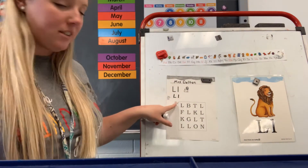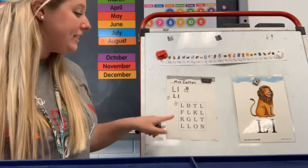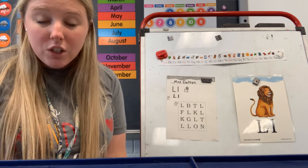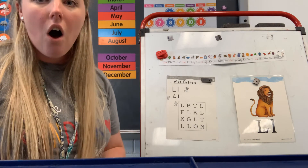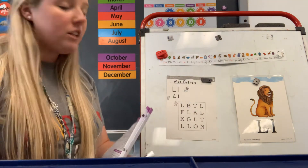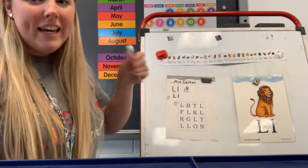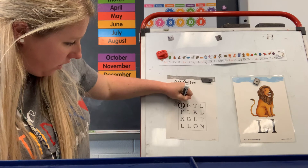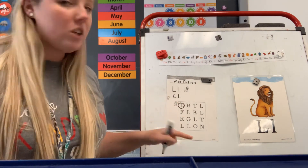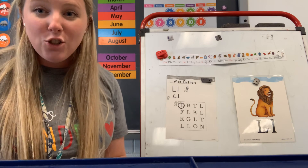Now, put your finger next to Leo the lion, and you're going to do this on your own, boys and girls. There is a box and it has all kinds of uppercase letters. I want you to go through and circle all of the uppercase L's that you see. So, we're going to circle them. Is this the letter L? Yes, so I'm going to circle it. You're going to finish this on your own — go through, circle all of your letter L's, and then I want you to upload it so that I can see your awesome work. Good job today, boys and girls!